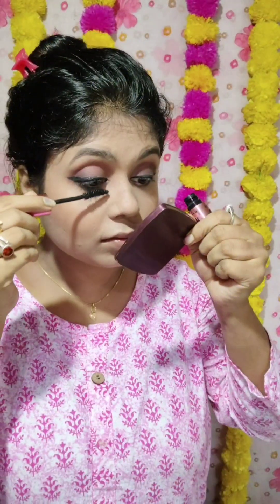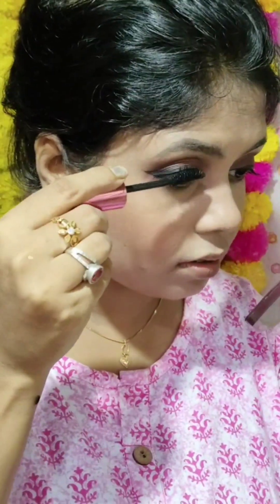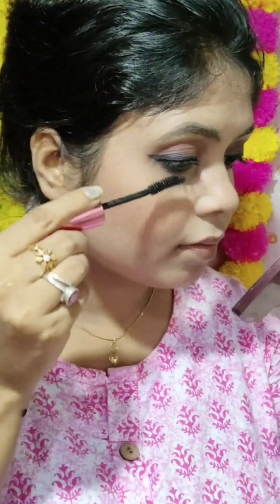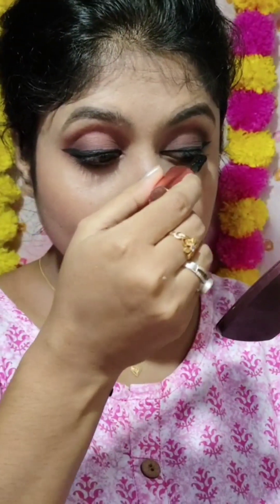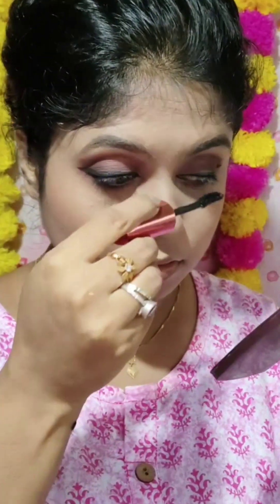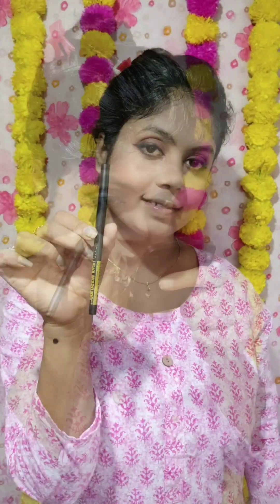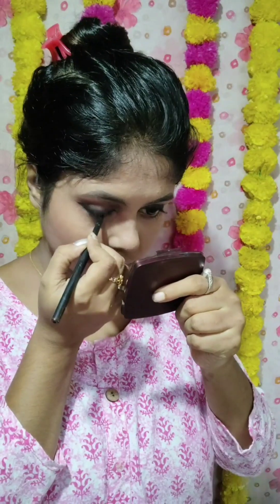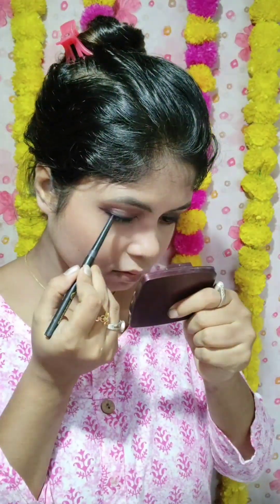I apply the liner — a black me liner. Now I use mascara: Maybelline Hyper Curl mascara. This mascara is affordable. I apply it to the lower lash line and then to the upper line.